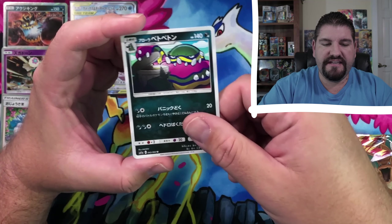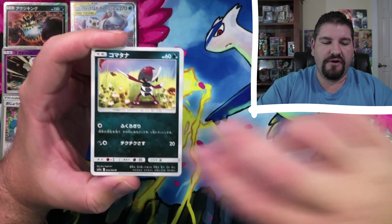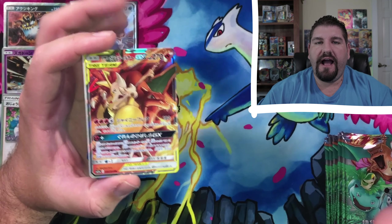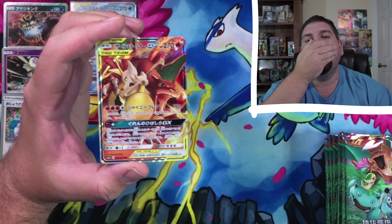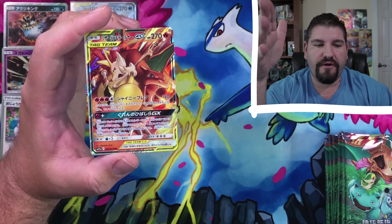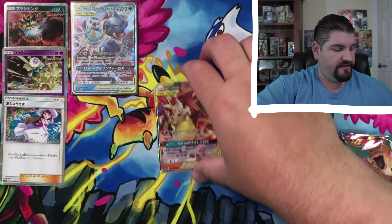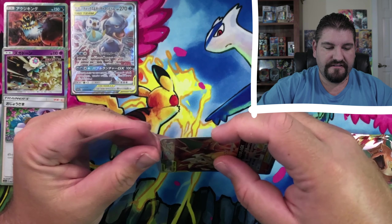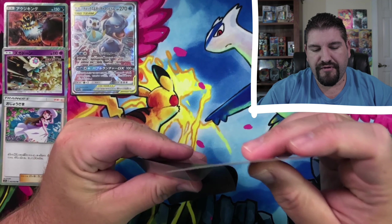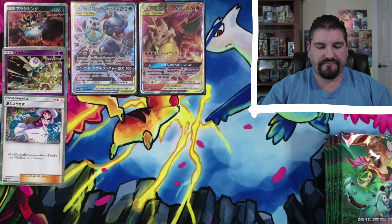Pancham, Crabominable, that is an Alolan Muk. This is Remix Bout, my friends. Stufful — cute little Stufful. Oh my goodness... I mean, really? Go back and watch the other video. If you've already watched it, then you know why I am just — amazing, unbelievable. Let's get this guy sleeved up — double sleeve. Charizard and Braxien deserve the double sleeve. That is just unreal right there.